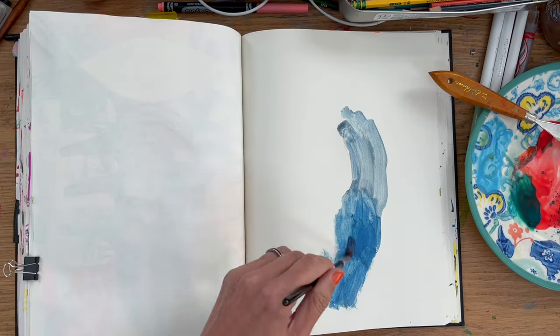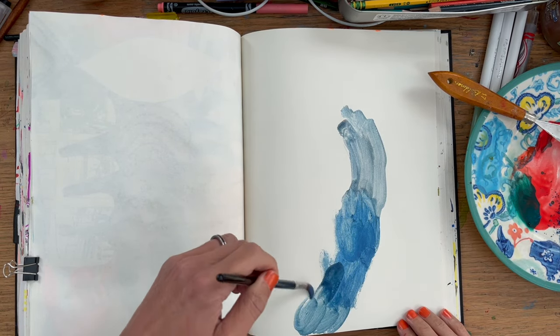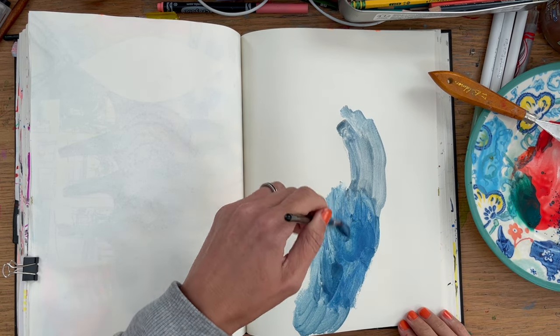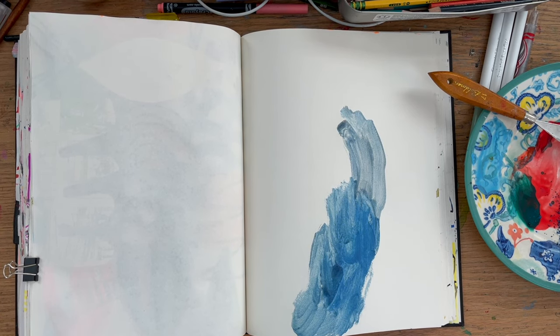Hi, it's Sonia and welcome back to my art channel. Today I've got a couple of process videos from last week, and I've stuck them one after the other. They're both in my abstract sketchbook and in real time. I thought I'd stick them together because sometimes you like a longer video if you're having a longer drawing session. So I hope you've got your art stuff out and are experimenting, having fun, doing what you want to do.